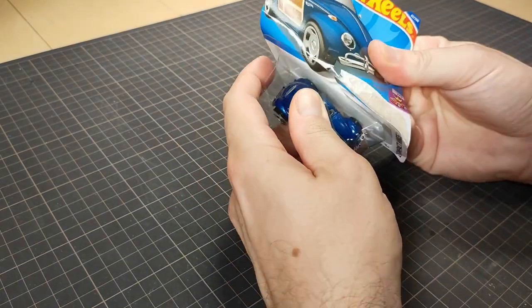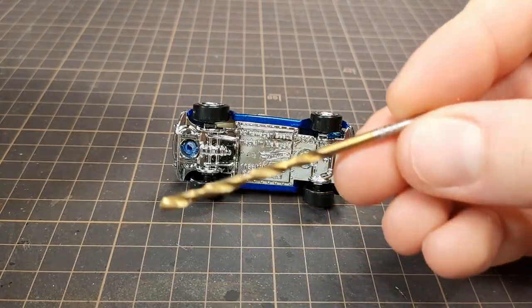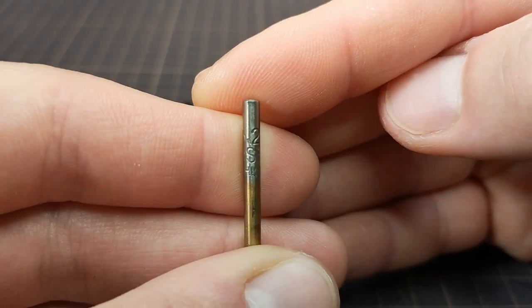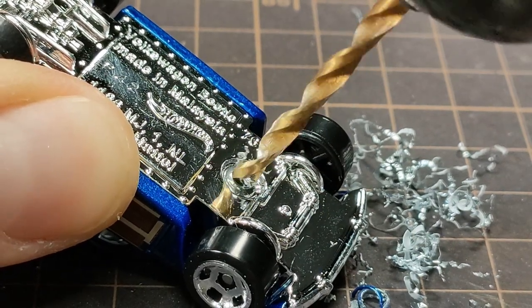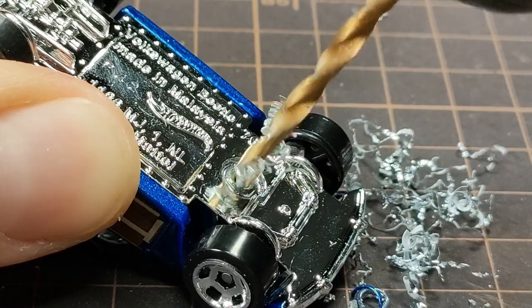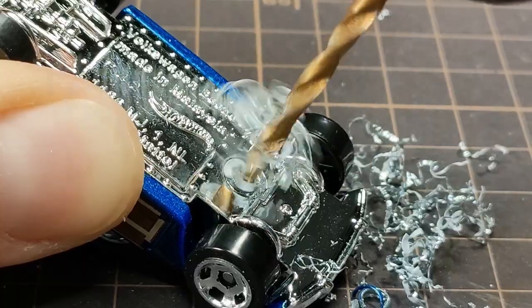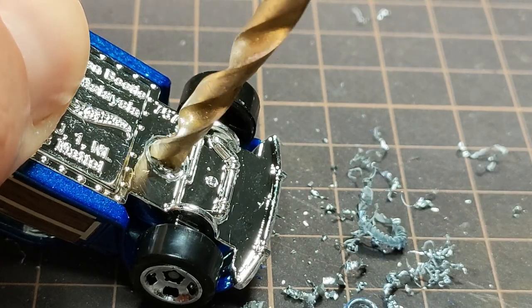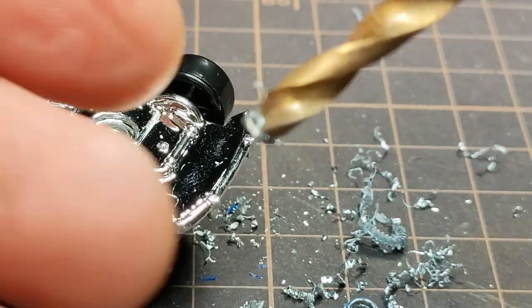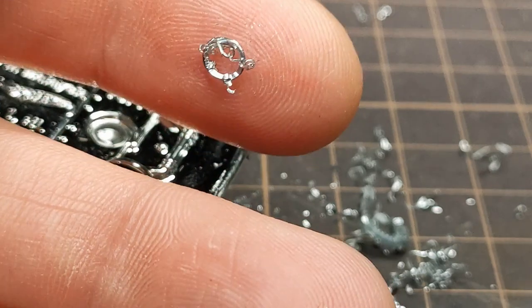This is a Hot Wheels Volkswagen Beetle. Let's crack it open. I like to drill out the posts in two stages. First, I use around a 3mm bit to drill down into the center. Then I switch to a larger bit, around 4mm, to just shear off the outside of the rivet. This is what you're looking for — let the drill do the work, no need to push it. With the rivet heads gone, it should open right up.